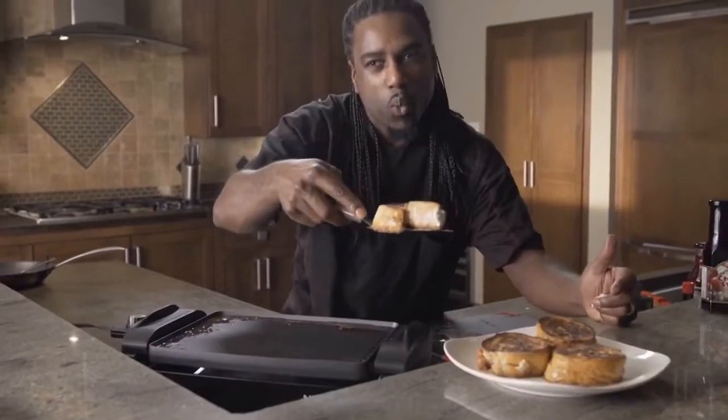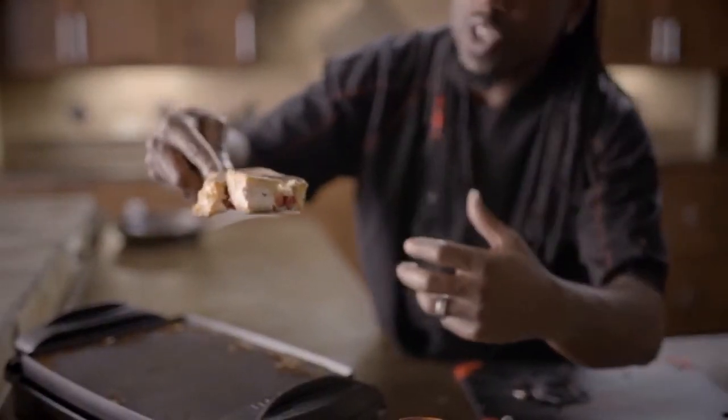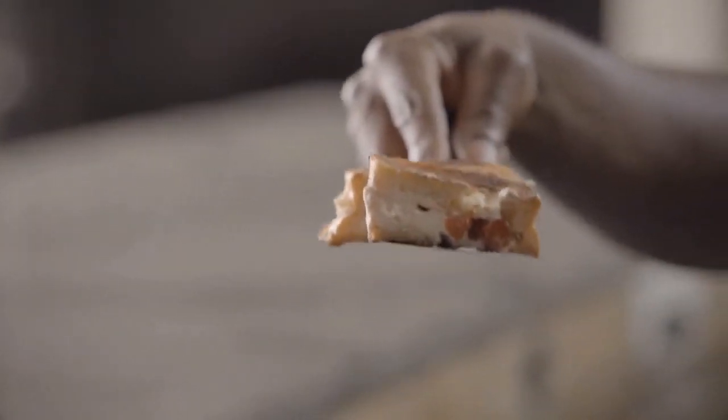This is stuffed with Door County Cherry Delights with cream cheese in there. The heat from the actual grilling makes the cream cheese melt even more.